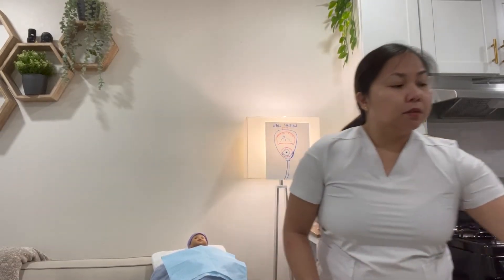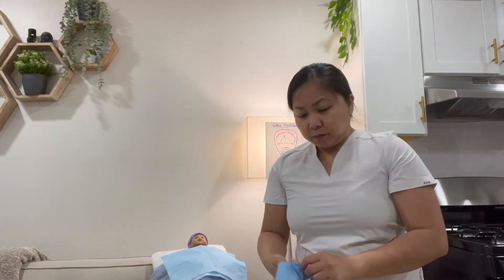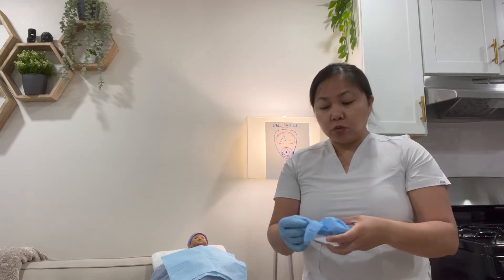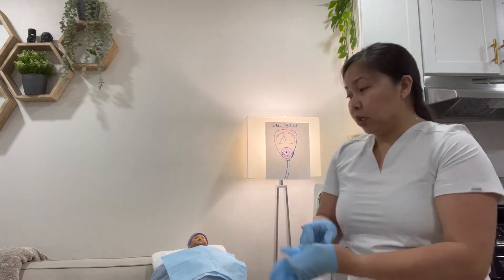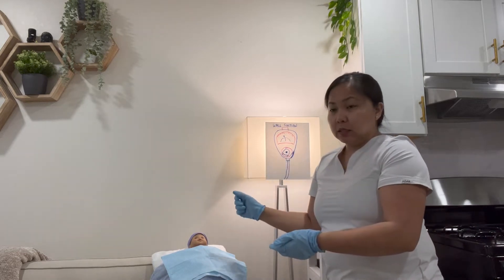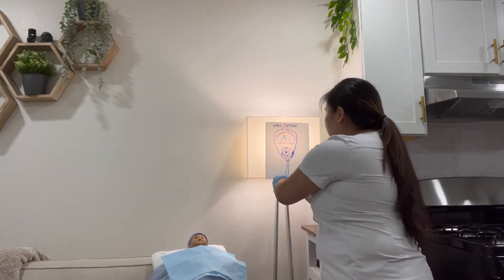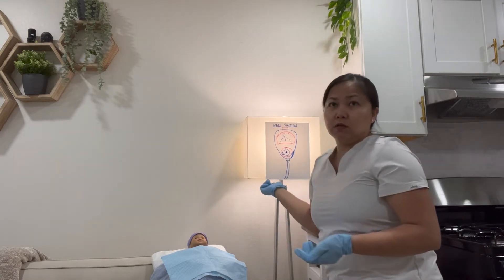Put on disposable gloves, then occlude the suction tubing to check that it's working. In this case it's a neonate, so I'll set it to 60 to 80 mmHg, then occlude the tubing to verify suction is functioning.